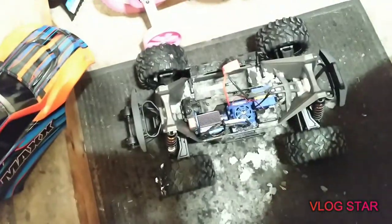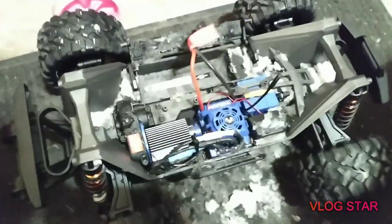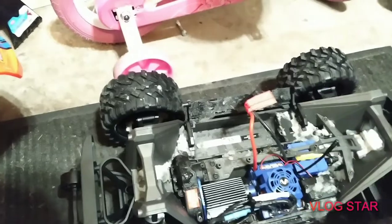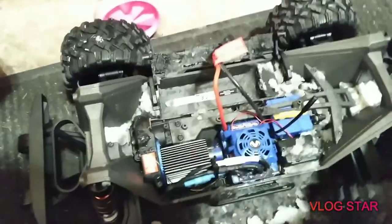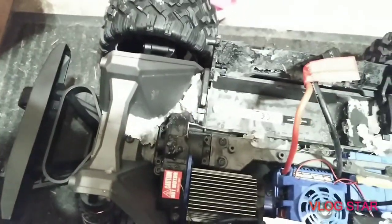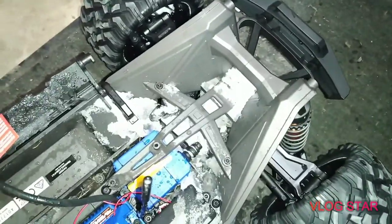I'm back home with my X-Maxx, which was running on snow. I want to show you on camera just how adorable that is. Look at this - the snow is packed in solid where the servo is. It's like ice now, not snow anymore, and I cannot get it out no matter how much I shake it.